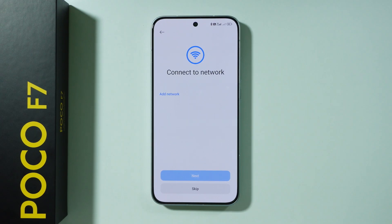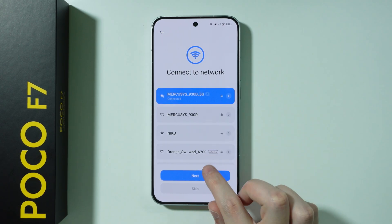Then we have the Wi-Fi network. We can connect to our Wi-Fi if possible, and if not, you can just press skip. If you're connected to Wi-Fi, press next.